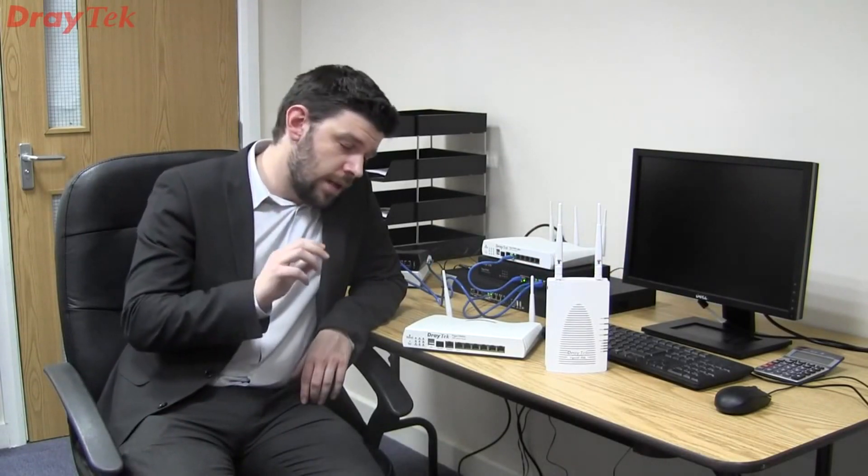Hello, my name is Jack and I'm an engineer here at Draytech. Today I'd like to talk to you about the Draytech managed wireless solution — two products here: the 2860 series router and the AP900.